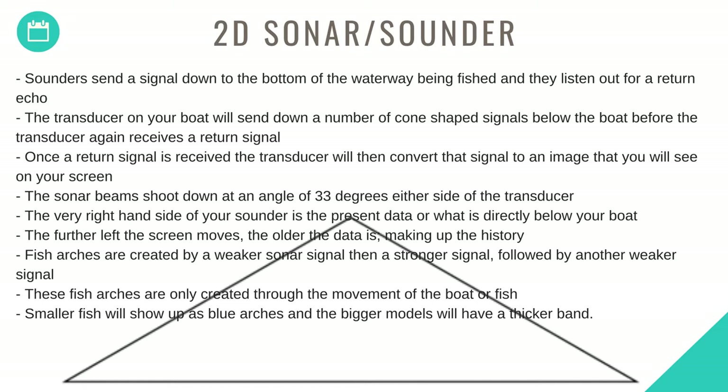The very right-hand side of your sounder shows the present data directly below your boat. The further left the screen moves, the older the data is. Fish arches are created by a weaker sonar signal, then a stronger signal, followed by another weaker signal. These fish arches are only created through the movement of the boat or fish.